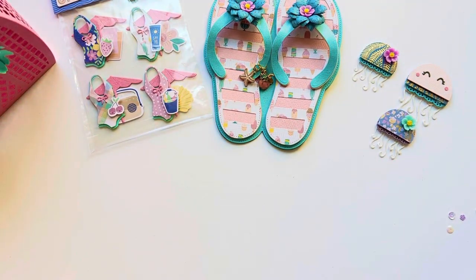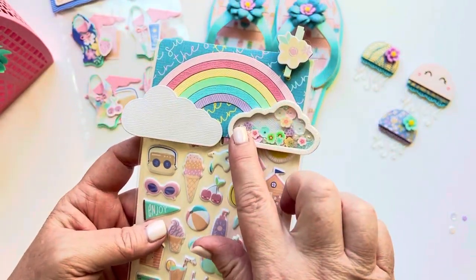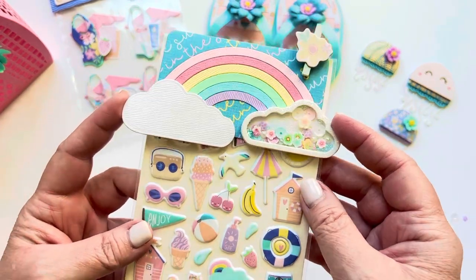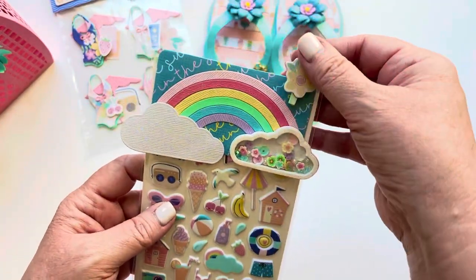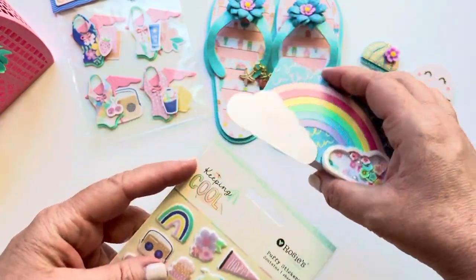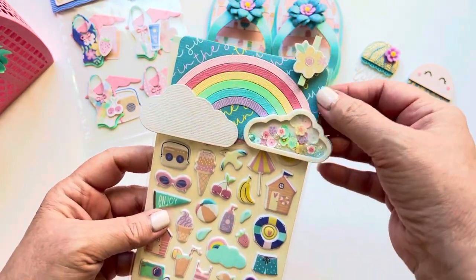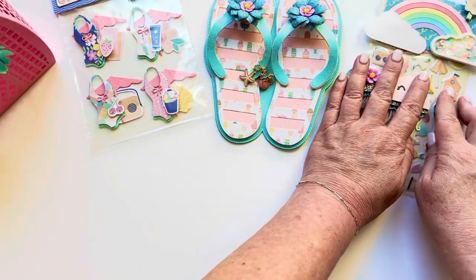I did use this one, which is actually from a previous release — it's a rainbow bag topper. I purchased this before I was on the design team. I just wanted to gift some puppy stickers and I thought this would be a nice way to do it by just adding a cute little bag topper. I didn't glue it on so the recipient can reuse it.